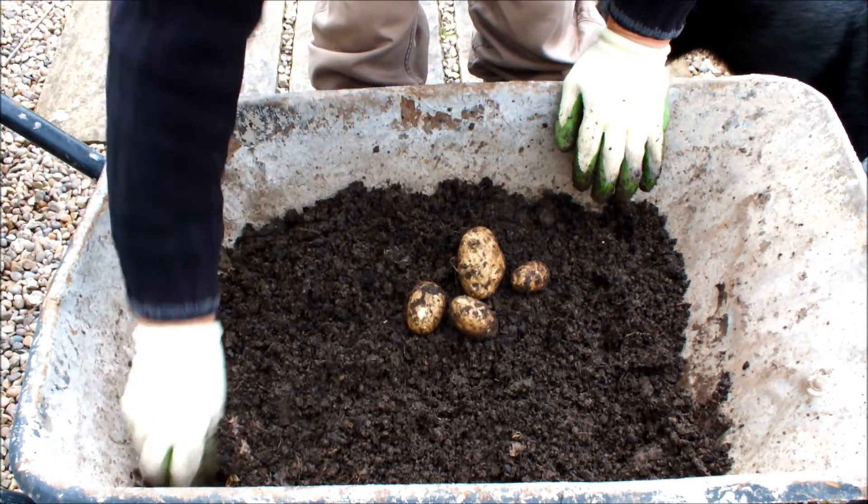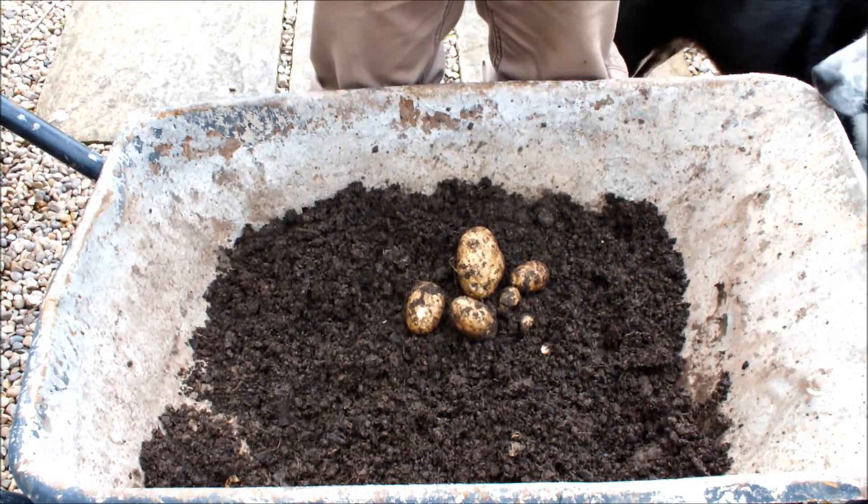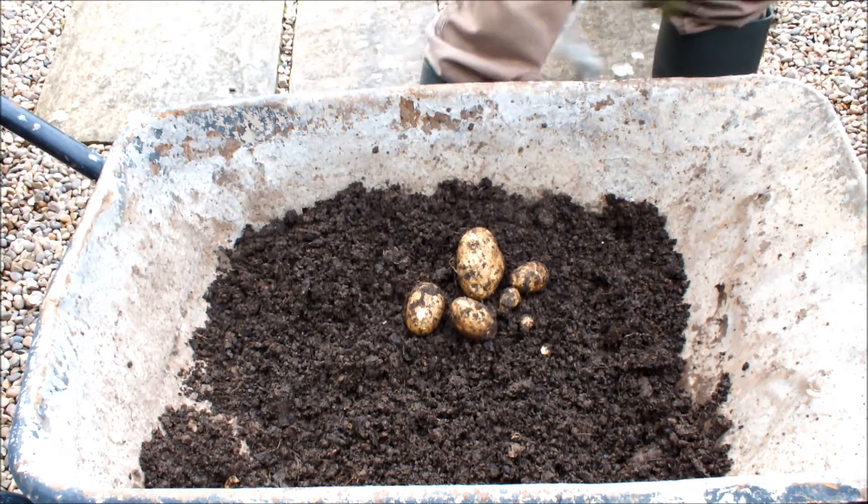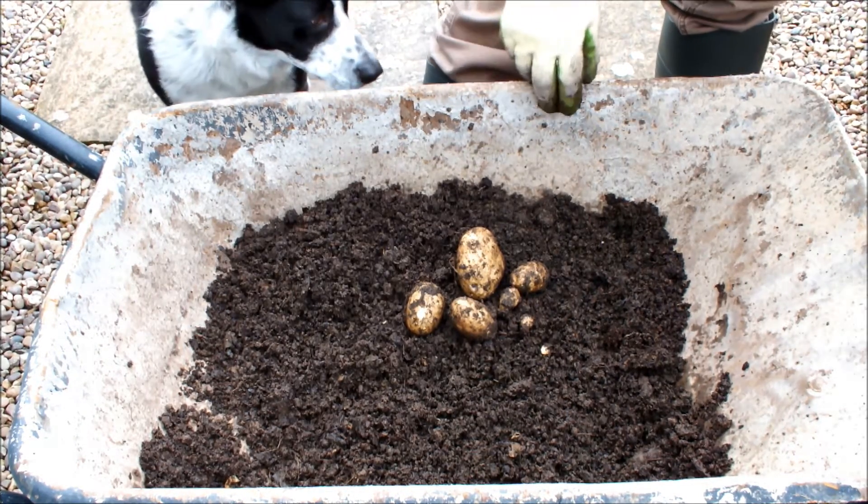That's it then — not a lot more, but we've already had three-quarters of a pound. We'll give these a wash and then we'll weigh them.